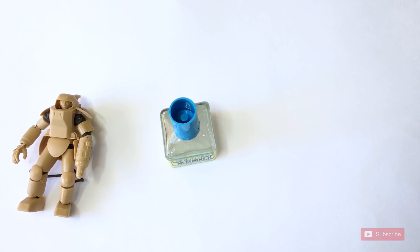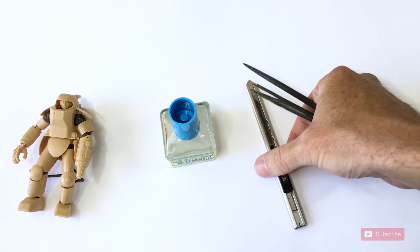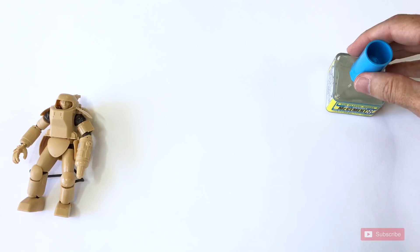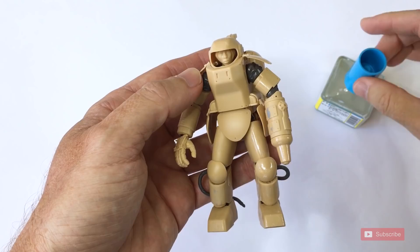Step one is simply to use an extra thin cement. Any of the brands work — I happen to be using the Gunze one here, Mr. Cement, but I've also used Tamiya for this purpose. I just suggest that you get one of the brands that does an extra thin cement because we want it to evaporate quickly. That's what makes it easy to work with.